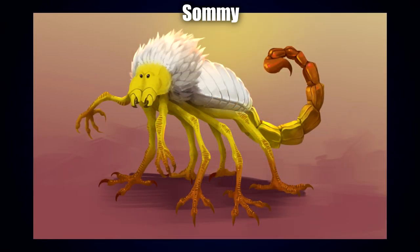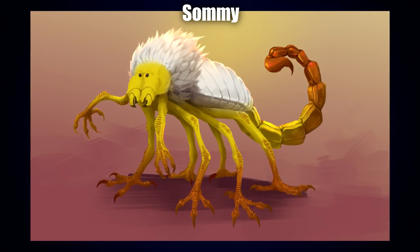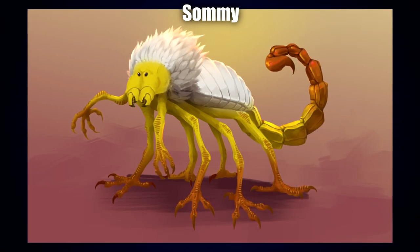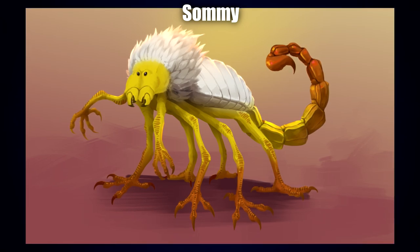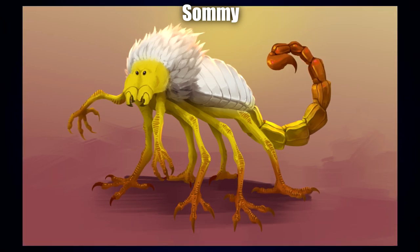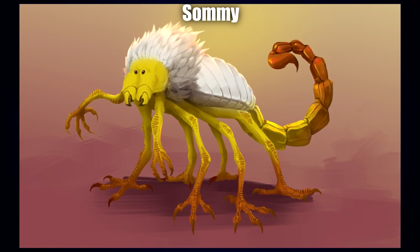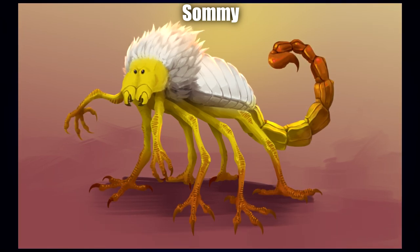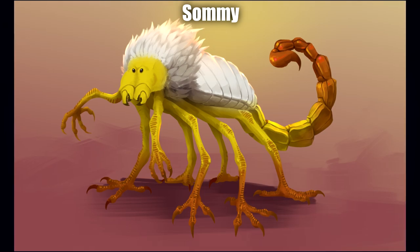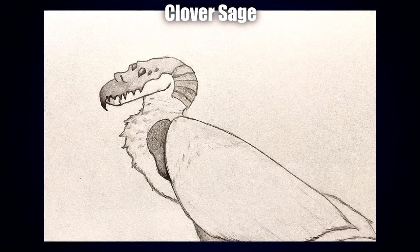Moving on to a digital drawing by Zemmy — another scorpion-centric one, but with a twist: the typical insectoid legs are instead vulture talons, and it's got a pretty awesome mane that you can see on some vultures. I really love the texturing on the talons, the tail looks absolutely fantastic, and the shading and ambient lighting are brilliant. I can't help but feel a little disturbed, and well done for that — it's a very clever and well-executed interpretation.